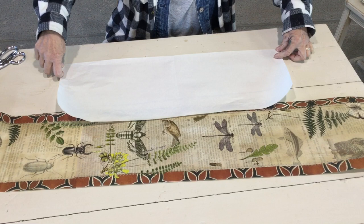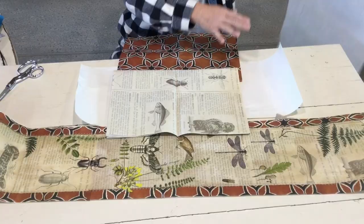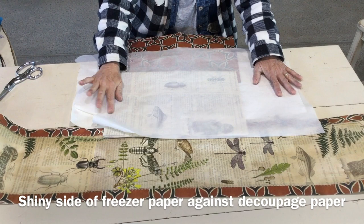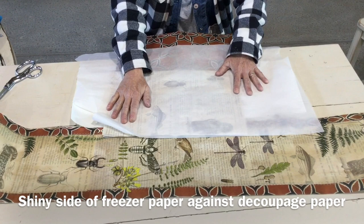I laid down my one-inch African Stars strips on both sides, then laid the entomology paper down the center, and also did one section at the top and the bottom. Then I laid parchment paper over the top when everything was lined up and ironed one section at a time. It would adhere well enough to stay so I could sew it and it wouldn't move around.